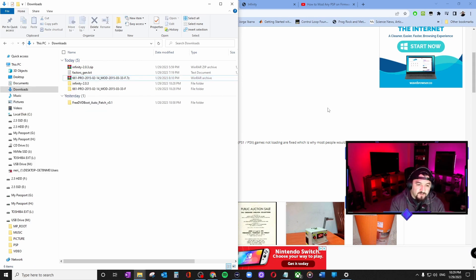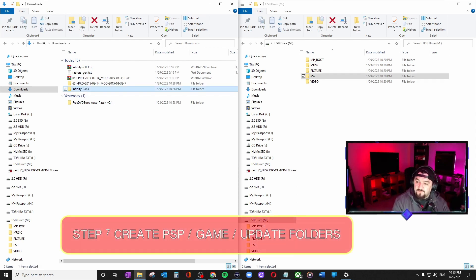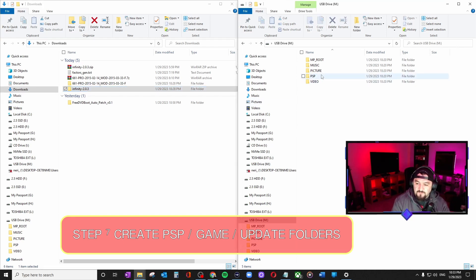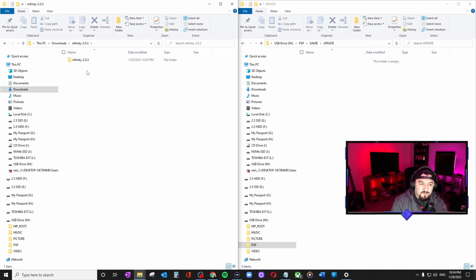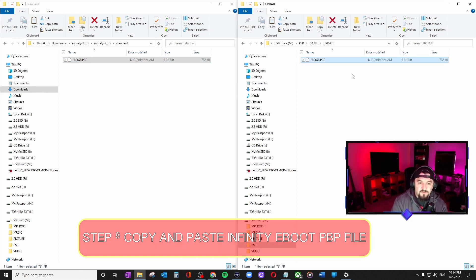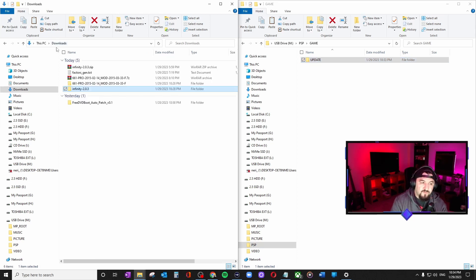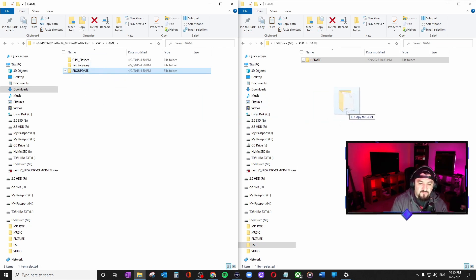You've got the folders and the PSP connected. Go to the PSP folder, then GAME — if it's not there, create it with uppercase letters. Create a new folder here called UPDATE in uppercase. Go into the UPDATE folder, go to Infinity standard, and copy and paste the EBOOT into UPDATE. Go back one level, then grab the custom firmware — go to downloads, open the custom firmware, navigate to PSP > GAME > PRO_UPDATE, and drag that entire folder into GAME.